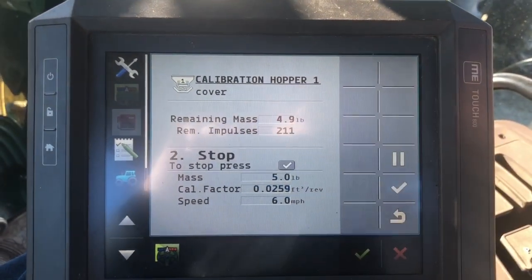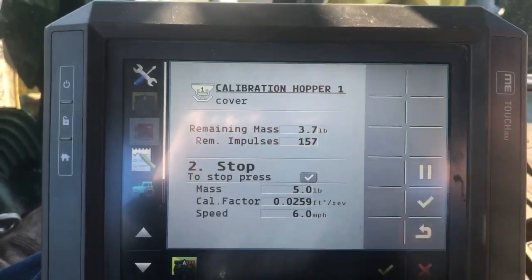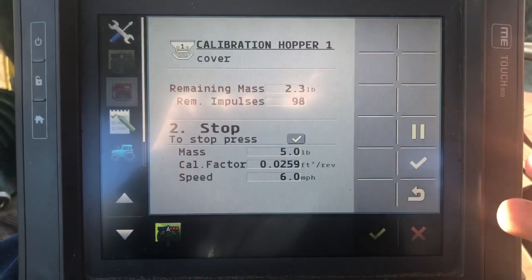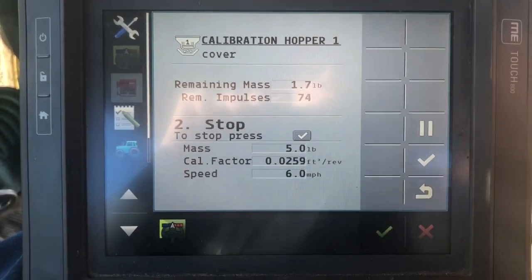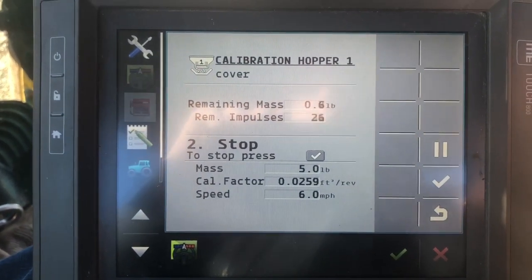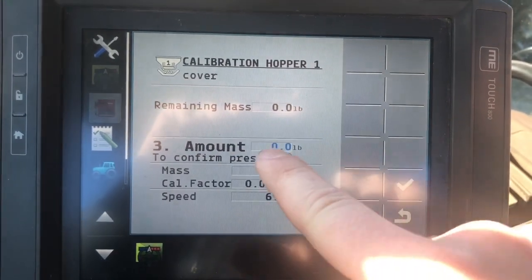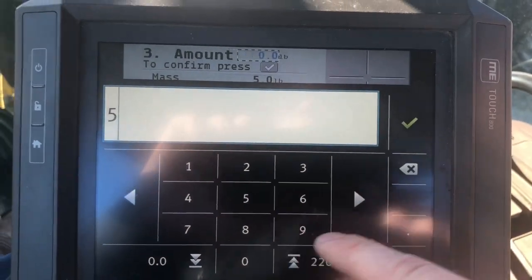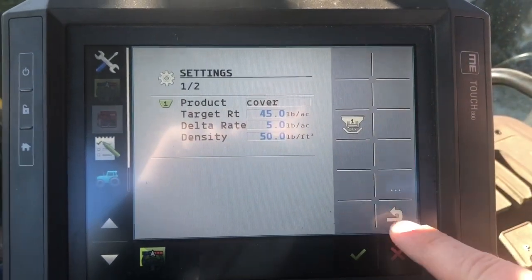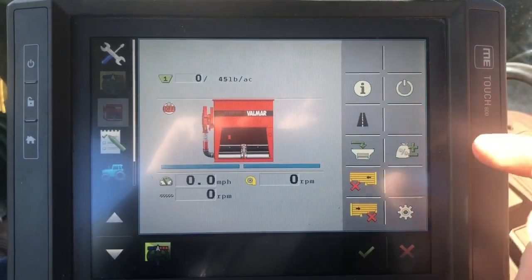It's going to spit out five pounds, and as you can see I hit the play button and it is currently metering out five pounds right now. My catch trays should be under the hoppers so I can catch it, because I've got to weigh this product once it's finished. There — it's done. Now it wants me to enter the amount. Let's say everything went really well and it spit out five pounds — we're good to go. If we are calibrated, now we're ready to hit the field.